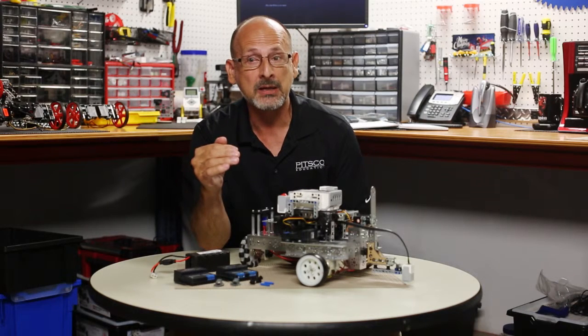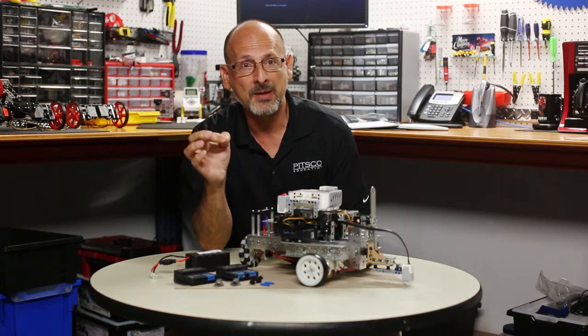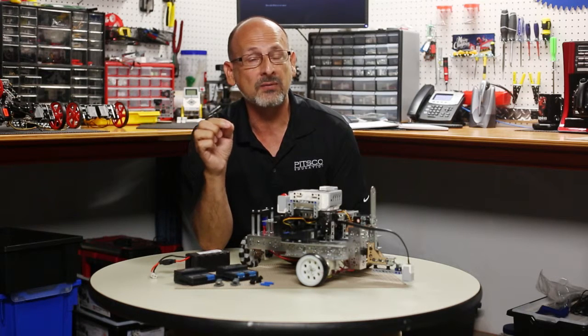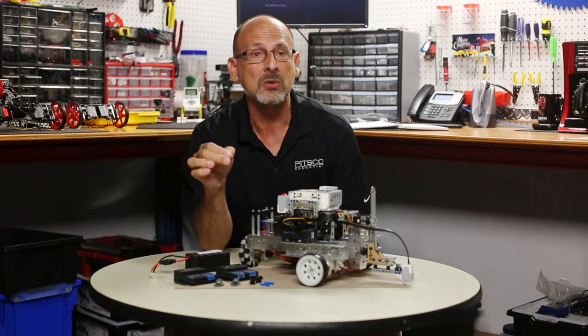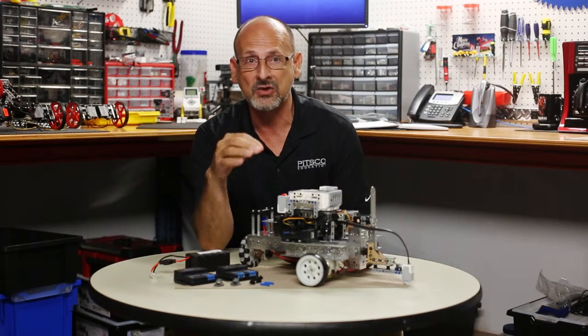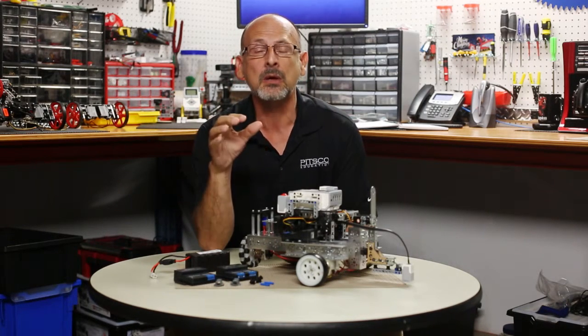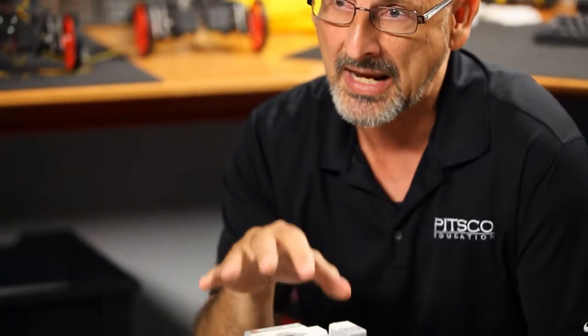Once you've done that, go to the website. You can download the programming blocks. There's also a sample program there — we encourage you to download that. There are instructions on how to import those blocks into the Mindstorms program. Once you download all that and follow the instructions, import the blocks into Mindstorms and they'll go right into the action palette. They look exactly like the standard EV3 programming blocks you're used to and they're going to function exactly the same.